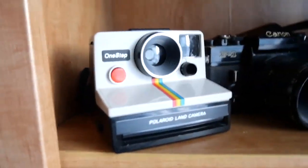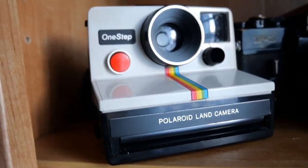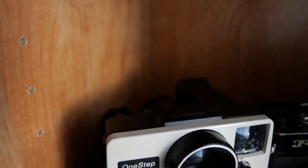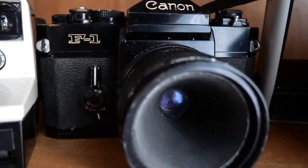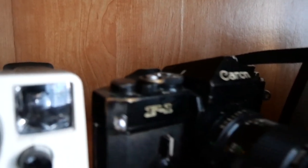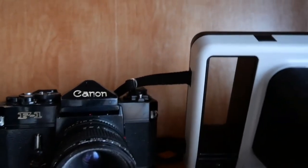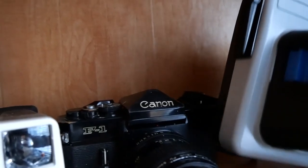Coming down, we've got one of my Polaroid One Steps, which is in very good condition — I still have the box for this. And then this is my first film camera — it's a Canon F1. I'm really glad I started film on this because this is probably the hardest camera I've ever shot with. It's upside down for starters.